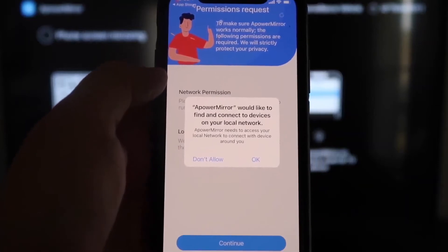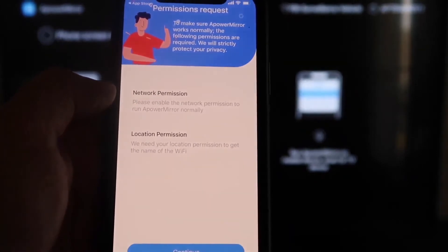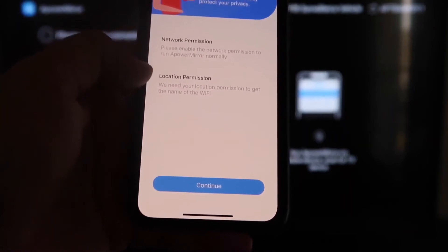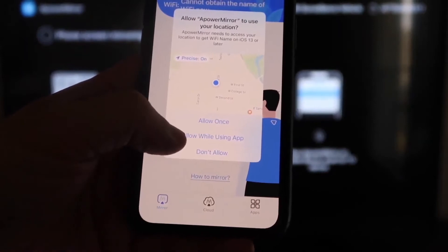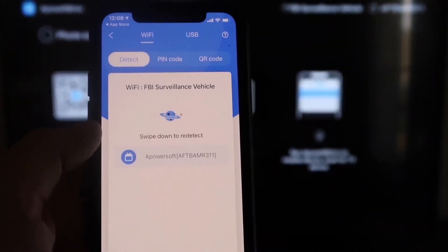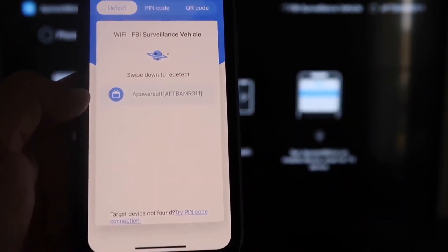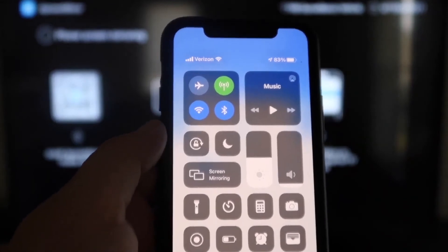APower Mirror will ask to find and connect to devices on your local network — click OK, since both devices need to be on the same Wi-Fi network. It'll also ask for network and location permission — click Continue, then Allow While Using App. It'll recognize the Wi-Fi connection. Next, click that middle button that says Mirror, and it'll search for your Wi-Fi network and find an icon that says APower Mirror.